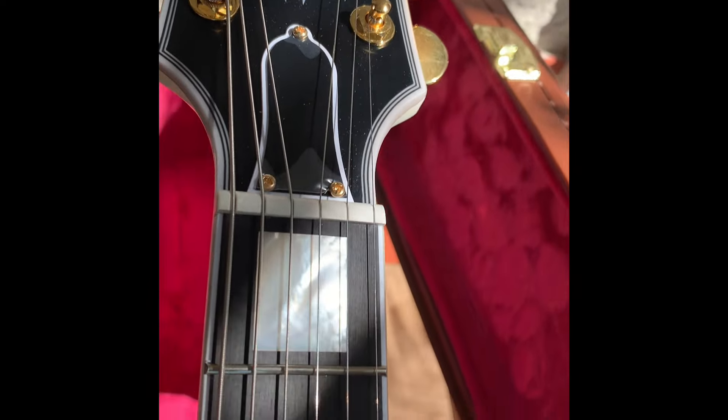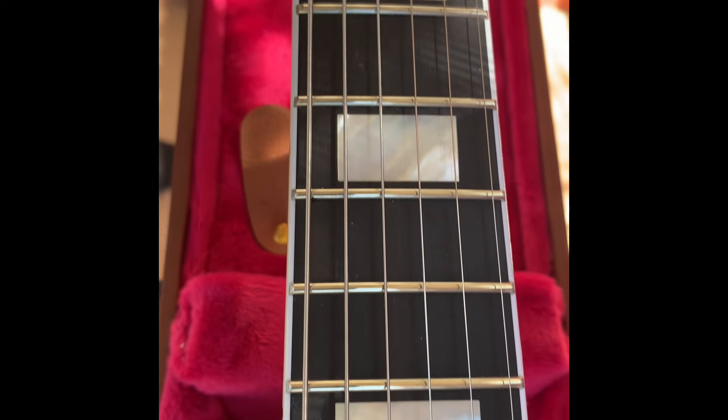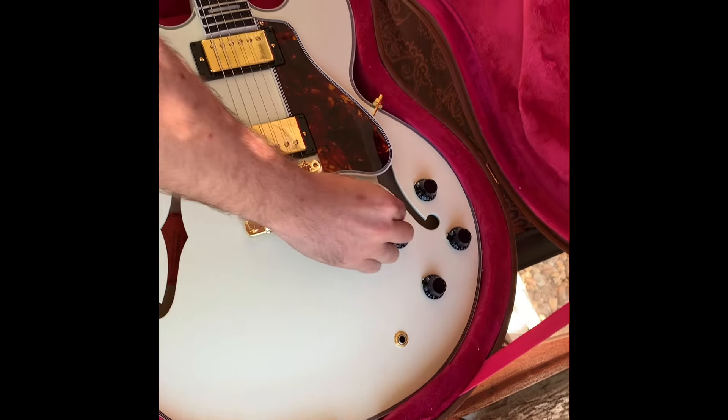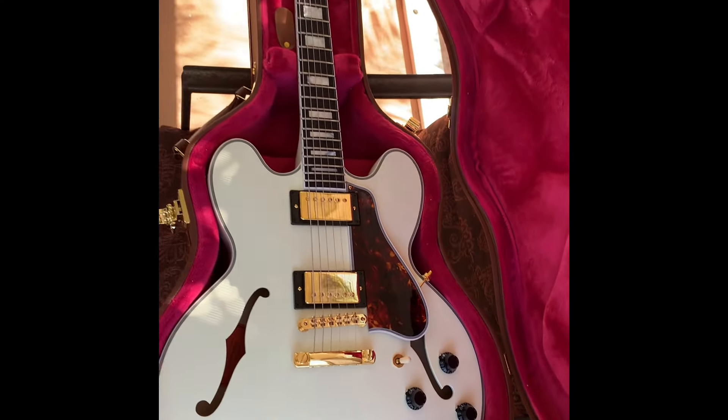And on the fretboard — yeah, nice piece of ebony too. Oh yeah. She's a looker.